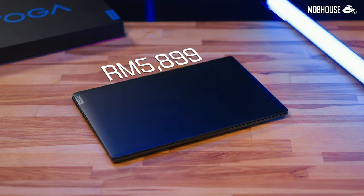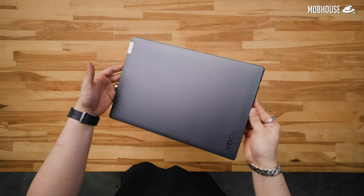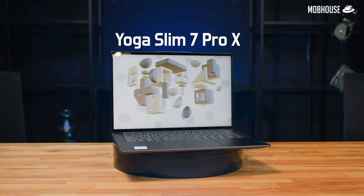For a pretty slim price of RM5,899, Lenovo is offering us a flexible beast stacked with an AMD Ryzen 7 6800HS Creator Edition and an RTX 3050 graphics card. Today, we are reviewing the Yoga Slim 7 Pro X to see if it's really cut out for content creation like it claims to be. Let's get flexing.